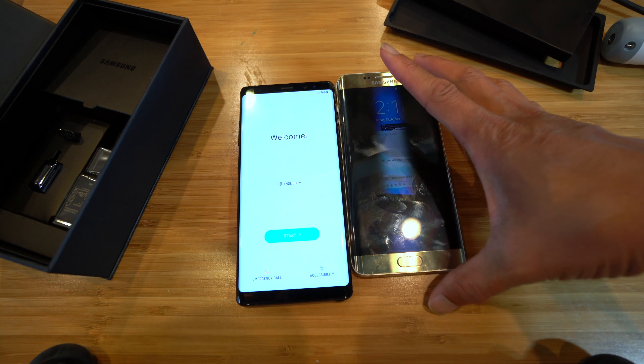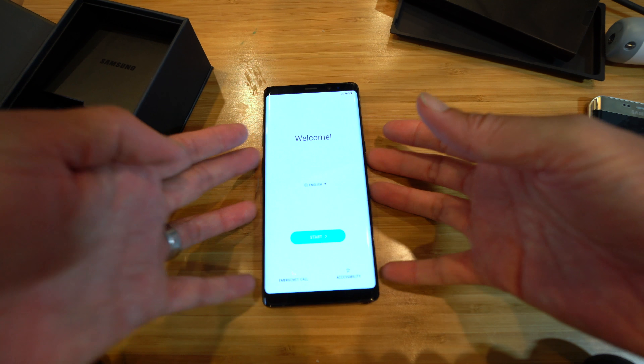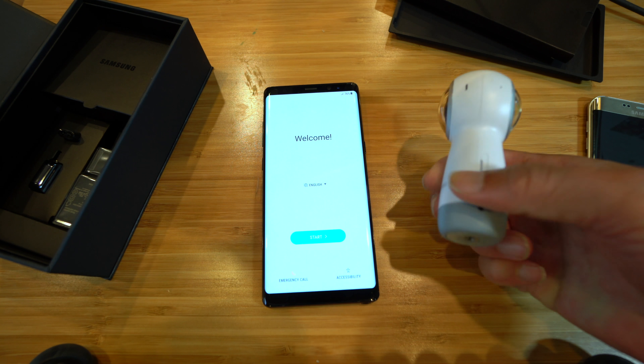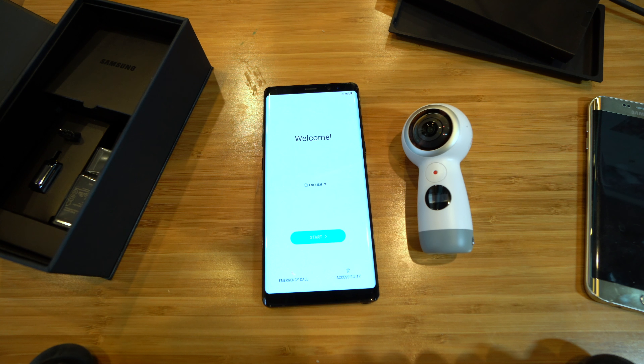Anyway, I'm going to finish setting up this new phone and then I'll report back on how I like it in a week or two. In the meantime, this was the unboxing. The Samsung promotion is on for a little while — like I said, if you order a Note 8 right now you can get some free accessories; in my case, a 360 camera. I hope you enjoyed the unboxing. Give me a thumbs up if you liked it, like and share my video, subscribe to my channel, and I'll see you guys on the next episode.